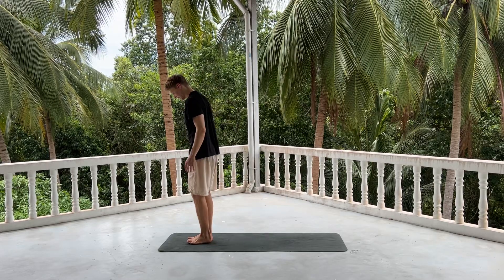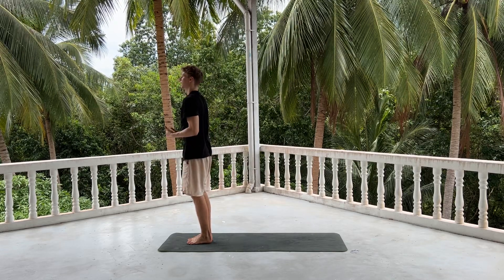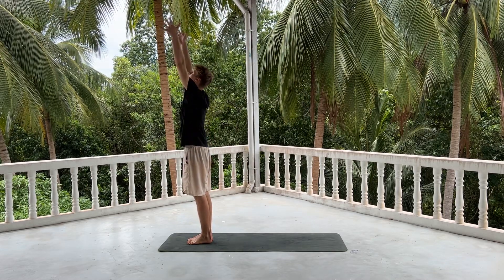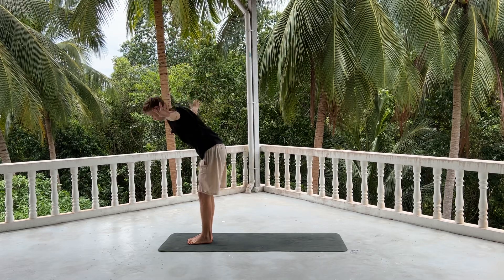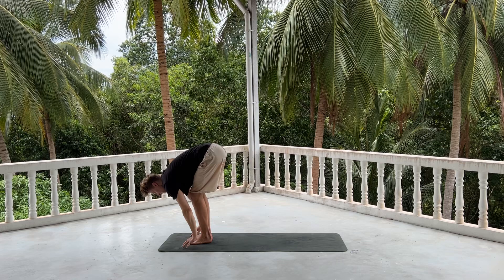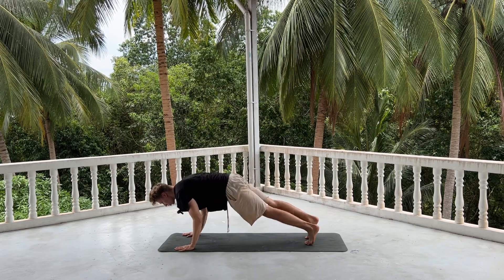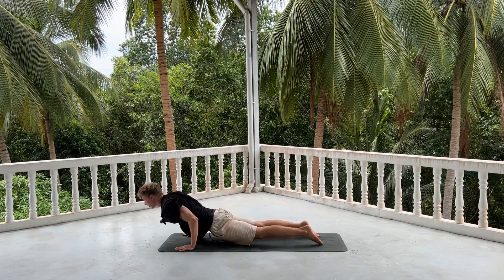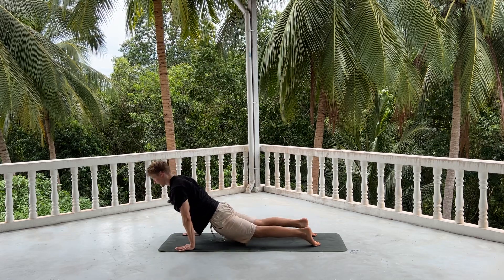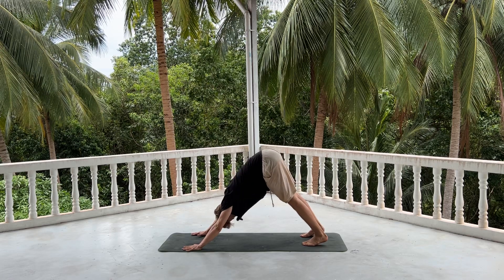Toes together, heels slightly apart, spreading the toes really wide. Inhale, reach your hands up. Exhale, fold over. Inhale, lengthen the back, look up. Exhale, stepping or jumping back, either knee to shin or chaturanga, half of the push-up. Inhale, opening up, upward dog. Exhale, push back, downward dog. Staying here for five long deep breaths.